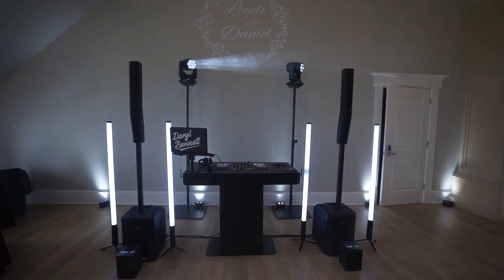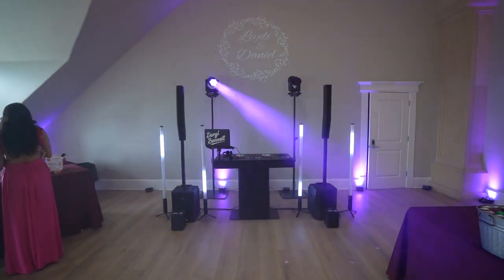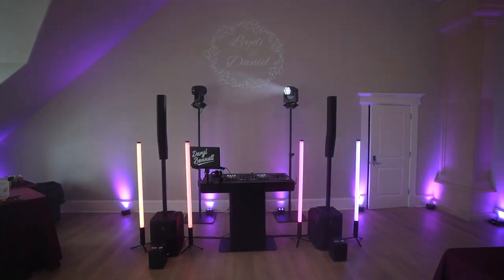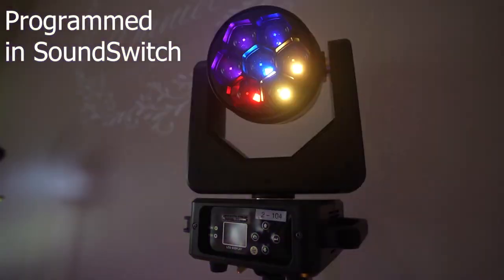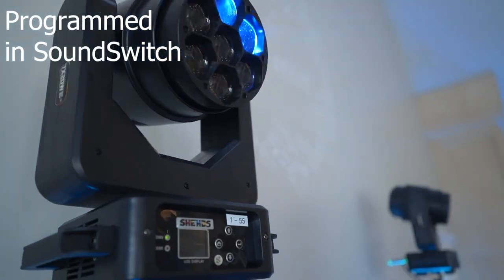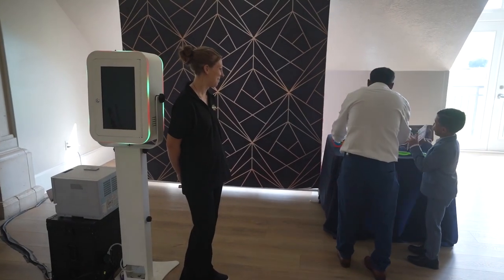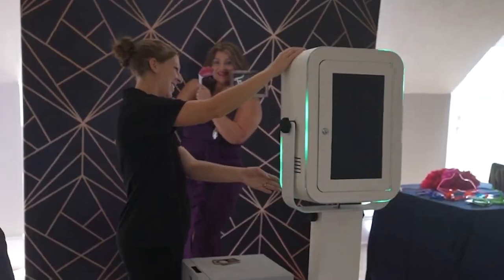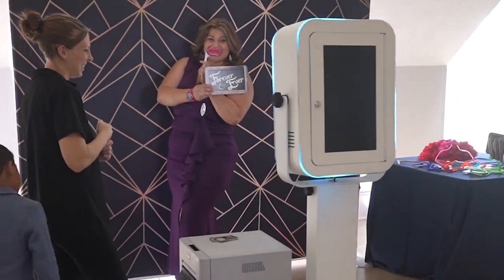I'll have links in the description below for all the equipment I'm using, but I'm using my Both 360 Titan pixel tubes as well as my Both IR4s for the up lights. I had my photo booth attendant take some footage of this gig. I did not deploy my GoPro like I normally do, and the photo booth was super packed so she was able to take some videos here and there in between sessions. So here you go, please enjoy the clips that I do have.